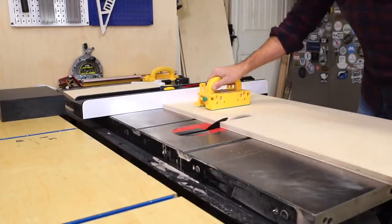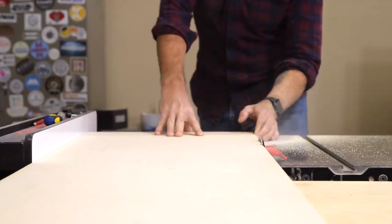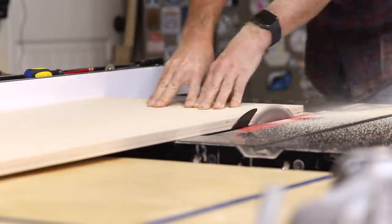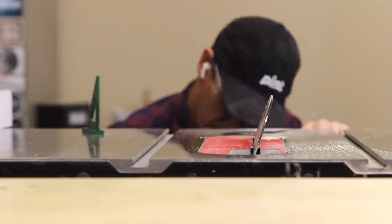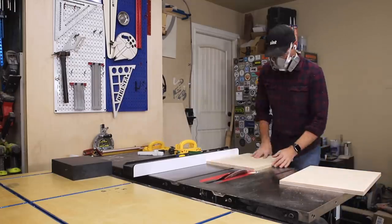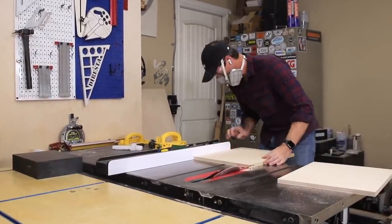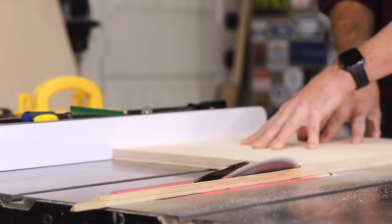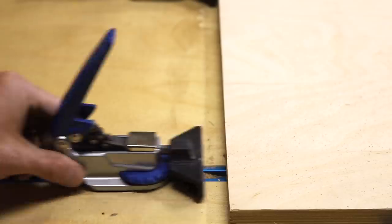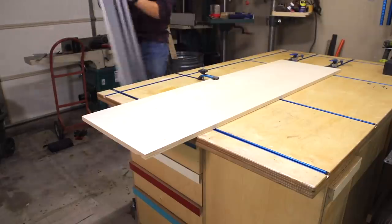Now I'm cutting down panels to become the sides of the cabinet and the three partitions. I cut them oversized first and now I'm cutting them all to their final depth to get consistent sizing. For the side panels I'm able to set my table saw to 45 degrees. The longer panels were too large for the table saw or miter saw, so I'm using a track saw to get those done.